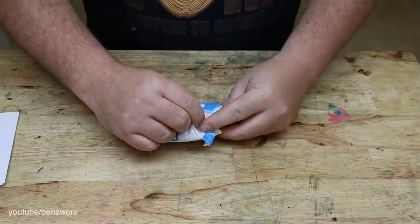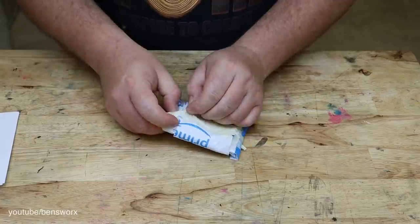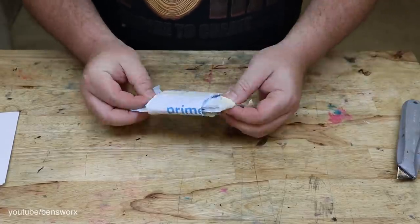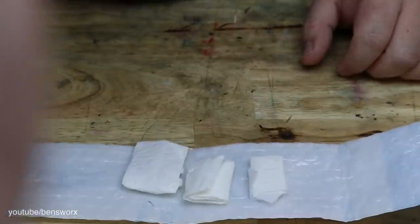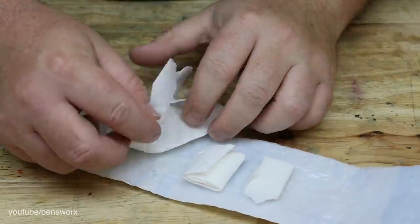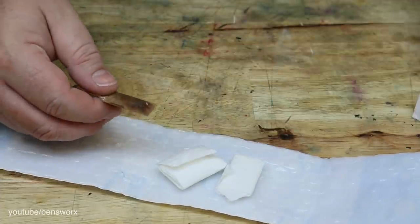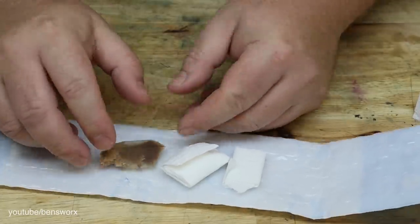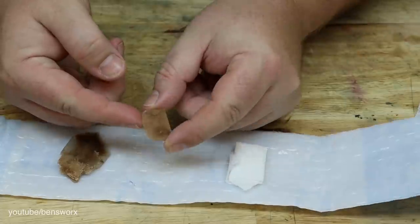He was a bit concerned that these might arrive broken, so I'm just gonna be real careful about opening this package. Are we ready to see what we got? I feel like they've got a bit of weight to them.